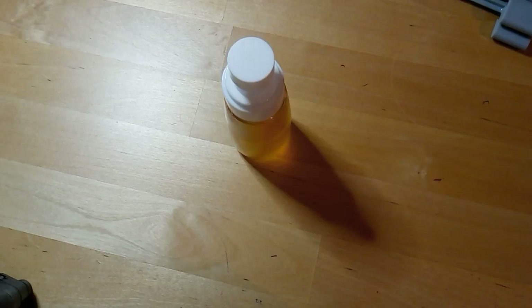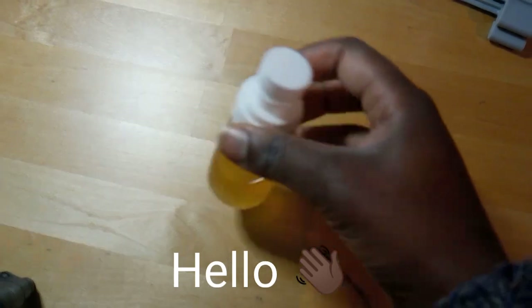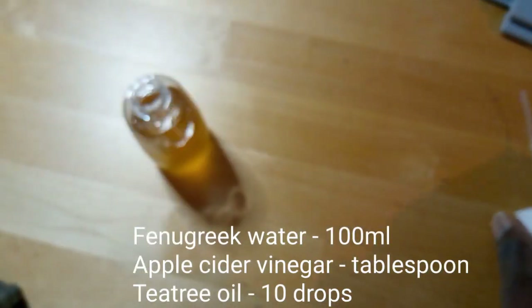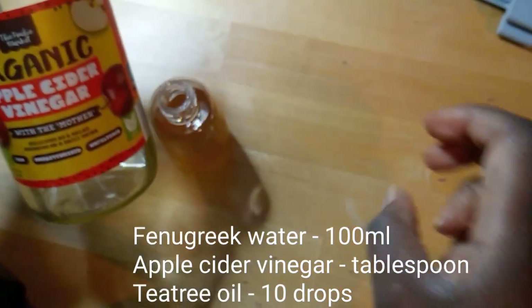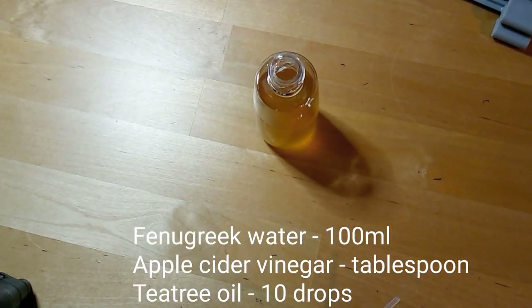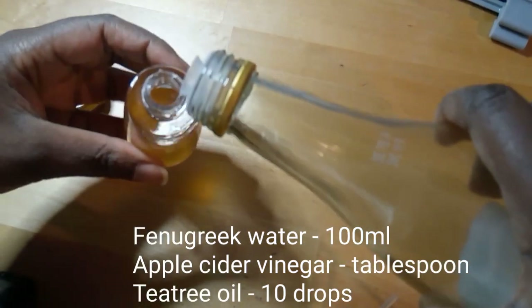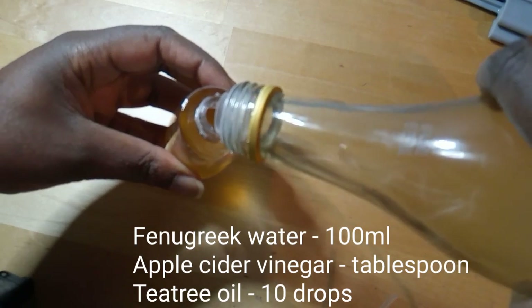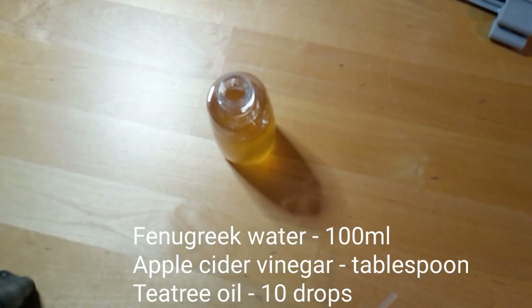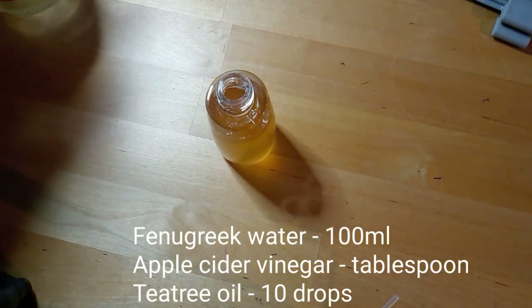This is how I mix my hair spray. I've got some fenugreek water here, and I'm going to add some apple cider vinegar with the mother — I get this from Aldi. You just wing it really, it's approximately a tablespoon. So that's about 100ml of water and I've put in approximately a tablespoon of that.